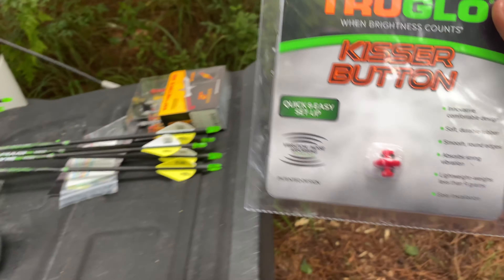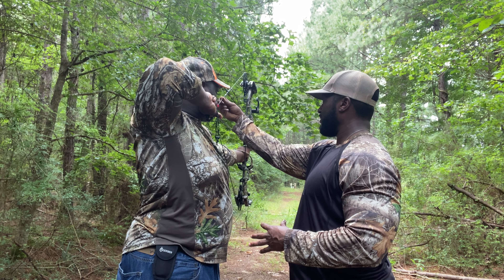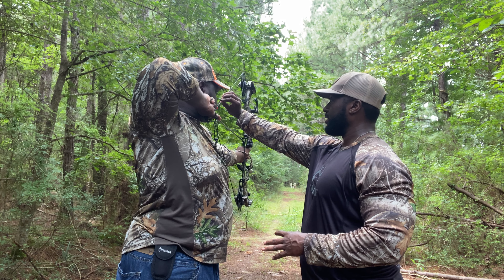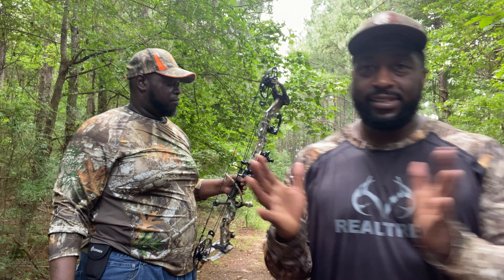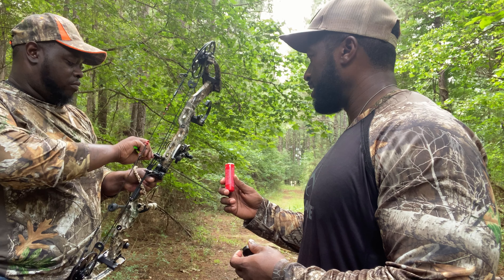Kiss button — we're going to get that put on. We're not going to wrap everything up. We got it set where he wants it right there. We're just going to take some wax and put it on them, because we ain't putting nothing on yet. Go ahead and wax your strings down. We're going to start shooting.